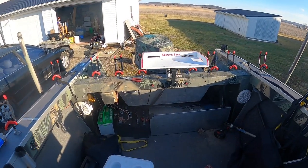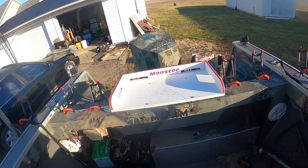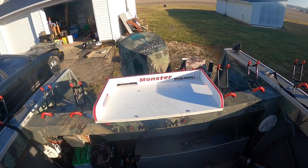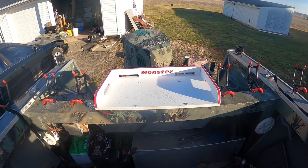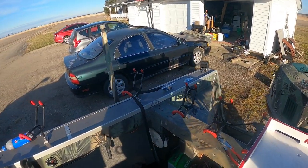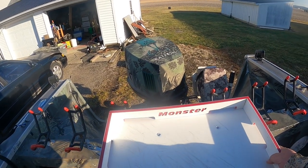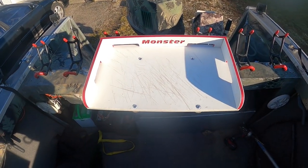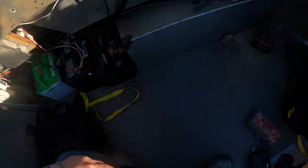Hey guys, welcome back to Musk Ride Adventures. I was out here messing around with the boat today and I came up with a mount for my cutting board. On the back of my boat there's not a whole lot of room, and I generally just cut on top of my coolers, but I came up with this idea a while back.